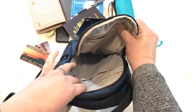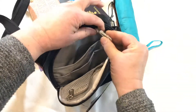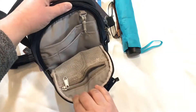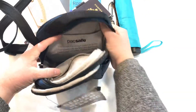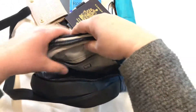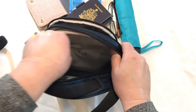So inside, this pocket goes right down to the bottom — it's a big pocket. You see the mesh pocket in the front, and then these other two pockets, and also this little swivel clip where you can put your keys. Now the back of the bag — let's have a look in there. It's got a padded pocket for electronics, and the RFID lined pocket here for all your valuables to keep your identity safe.